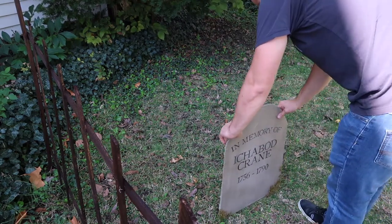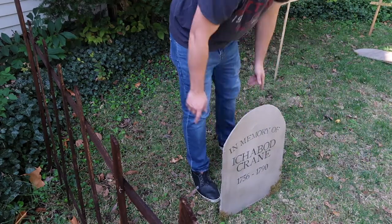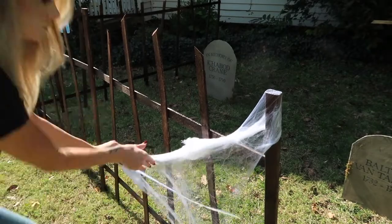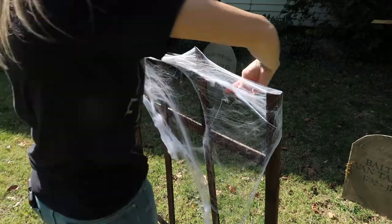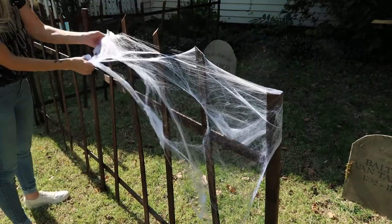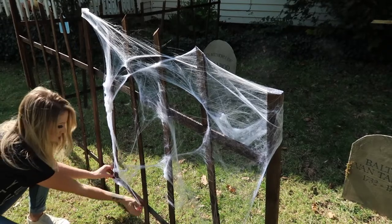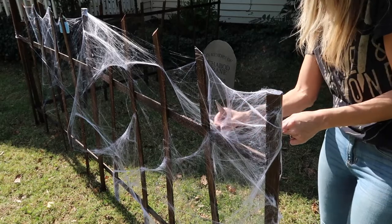We ended up with four tombstones. In the future I'd like to make more in different shapes for more variety and really fill the display out. We're going to throw some spooky spider webs on this, and we definitely want to continue building on our Sleepy Hollow spooky theme, but it was a great start for our first year decorating outside.